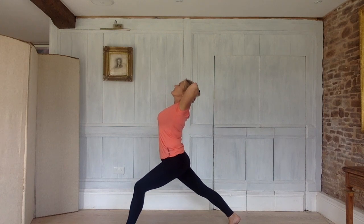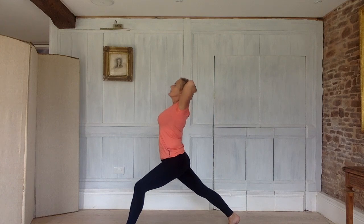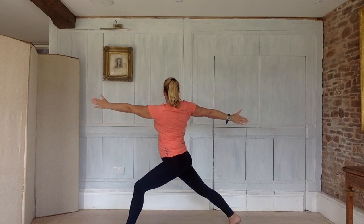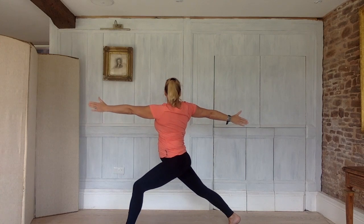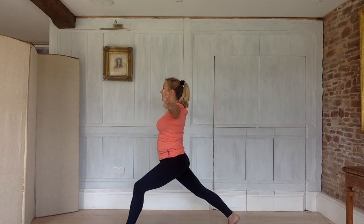When you're ready, inhale, lift your breastbone into a bit of a back bend. Exhale, come out of it. Inhale, lift your breastbone. Exhale, come out of it. Inhale, lift up. Exhale out of it. Arms out by your sides. Inhale. Exhale, twist to the right — reach back with your right hand, forwards with your left. Inhale, back to centre. Exhale, twisting to the left — left hand back, right arm forwards. Inhale, back to centre. Exhale to the right. Inhale to centre. Exhale to the left. Inhale to centre. And step forwards.